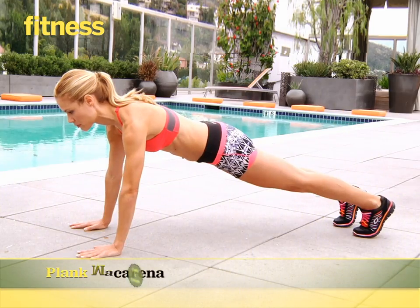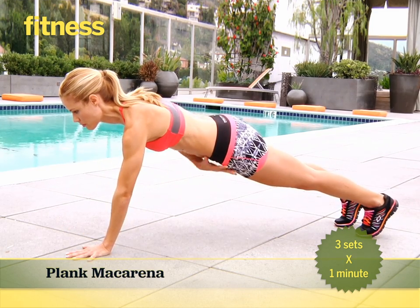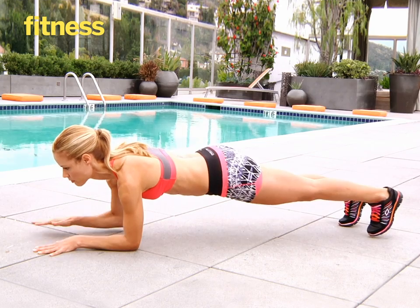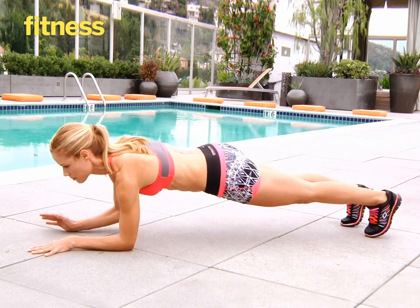In a full plank position, tap your right hand to your left shoulder. Next, tap your left hand to your right shoulder. Then tap your right hand to your left hip, then your left hand to your right hip. Repeat this on your forearms to complete one rep. Repeat this entire cycle for one minute. Do three sets total.